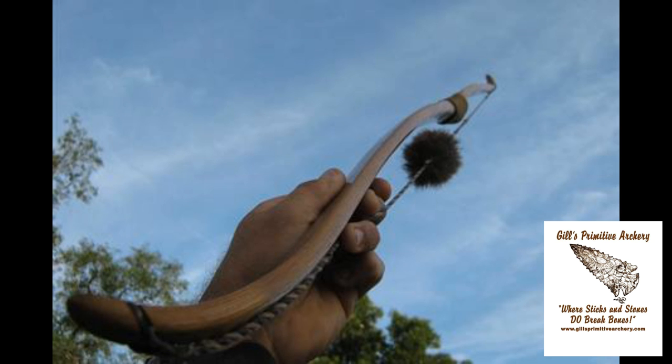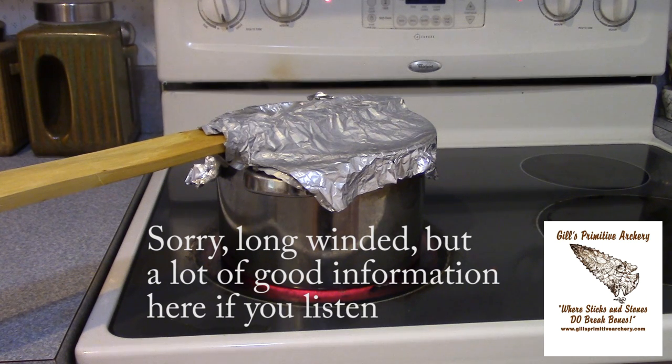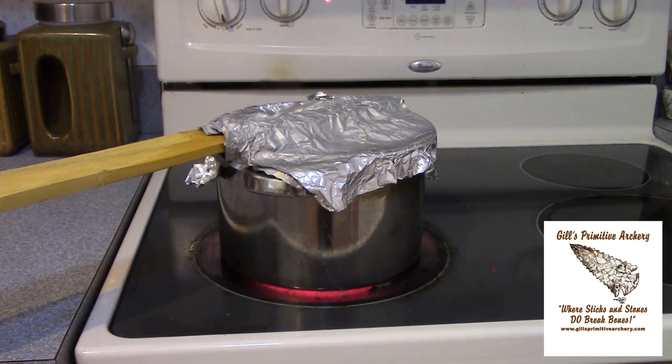Ryan Gill here from Gill's Primitive Archery, and today I'm going to show you how I put the recurves in my recurve bows. When I say recurves, I don't necessarily mean the big 90 degree sweeping recurves I've done some in the past. There's not a great calling for those, but recurves in general — some people call them flip tips, which is what I usually call them — just any sort of recurving of the limb the opposite way the bow is bending. This adds a little performance to the bow, makes it a little smoother drawing, and also gives it a really nice look. A lot of customers like to have a recurve in their limbs and almost every single one of the bows I've built has a recurve or flip tip to some degree.